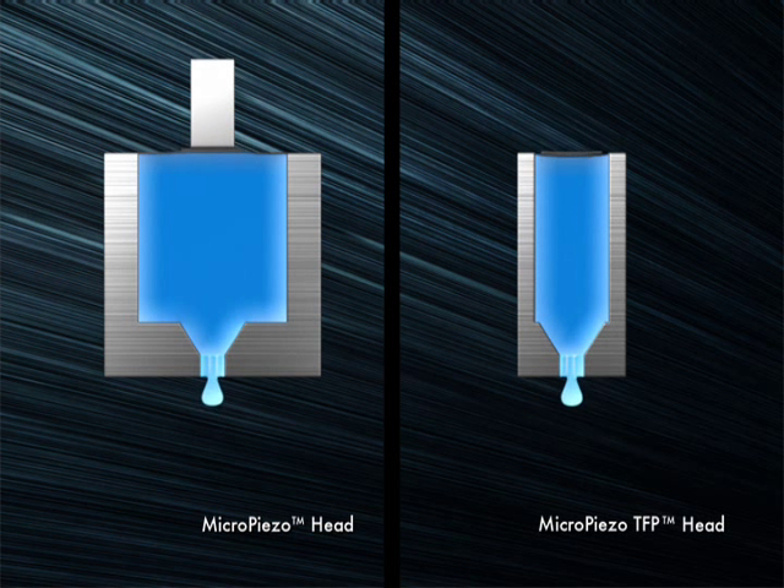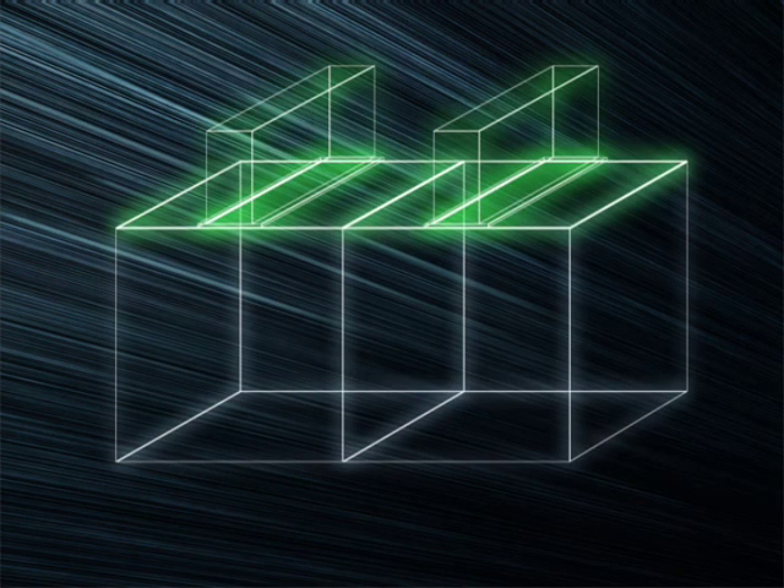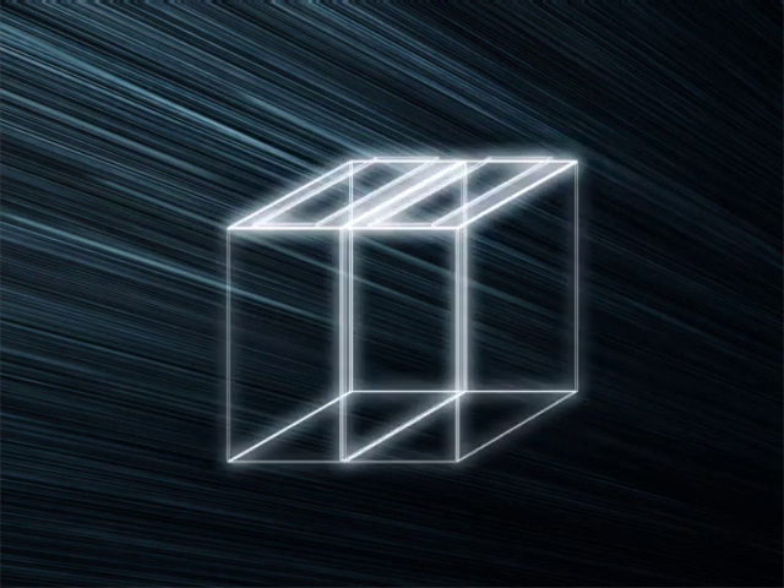To make this possible, Epson developed a new Piezo element. This new Piezo element is 400 times thinner than previous heads.